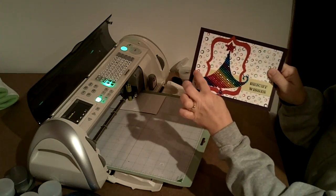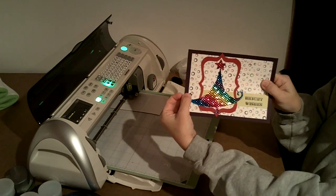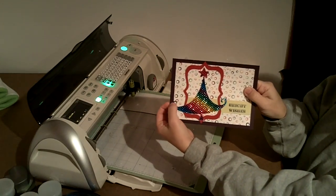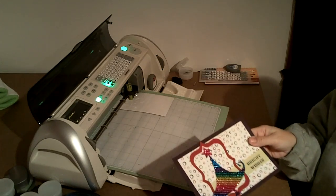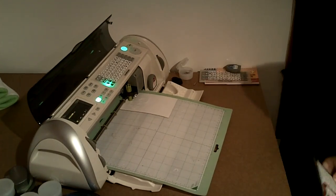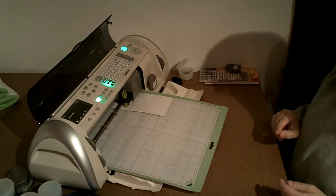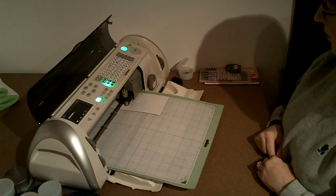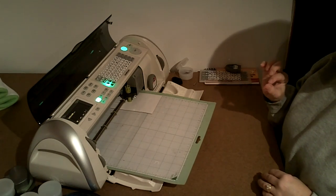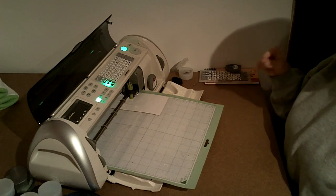So I can actually cut through those instead of cutting around. See how I cut even all into this little delicate swirl. I did have to be careful when I was popping it out because of that little delicate swirl, but even with card stock you have to be kind of careful with some of those delicate little swirls. And because the rhinestones are so thick, that's why you want to use the multi-cut and the deep blade so that it really goes through.